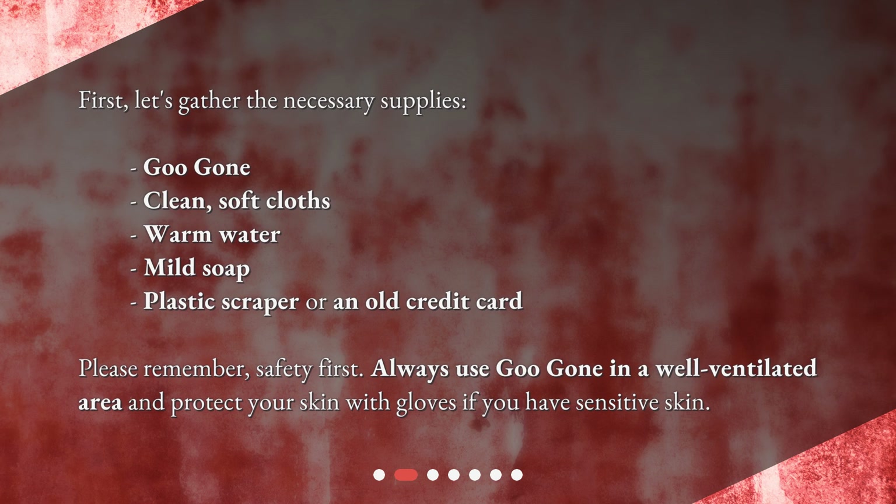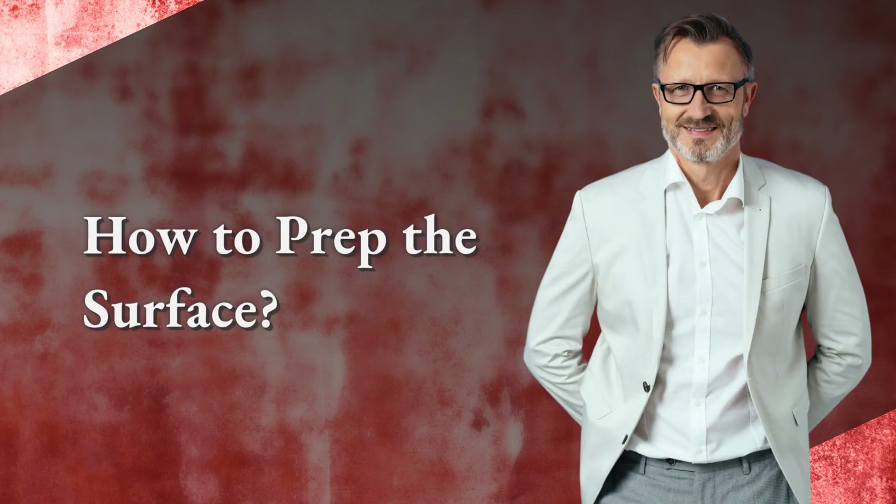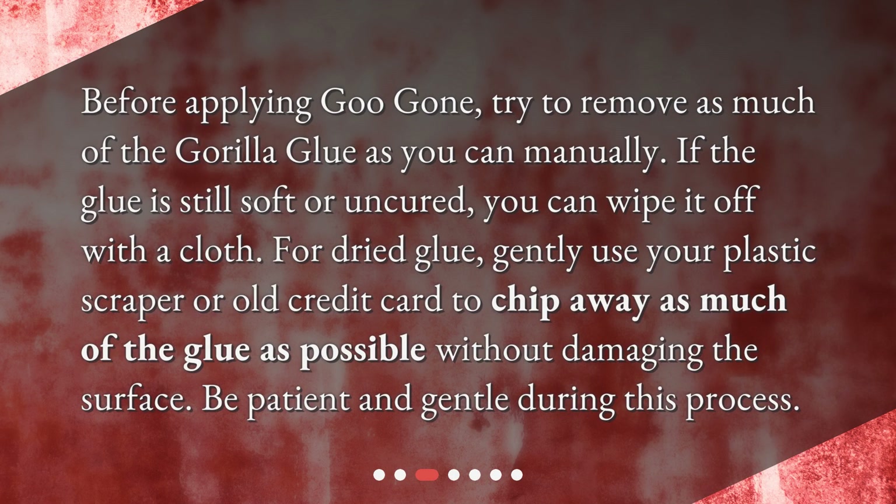Please remember — safety first. Always use Goo Gone in a well-ventilated area and protect your skin with gloves if you have sensitive skin.